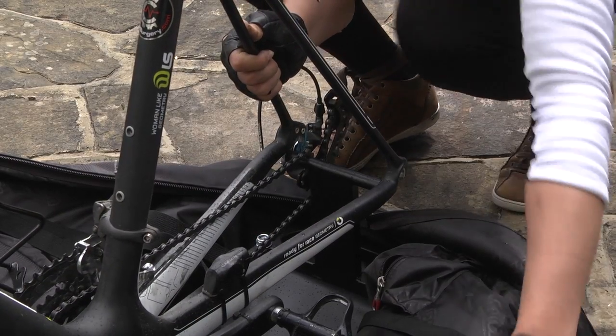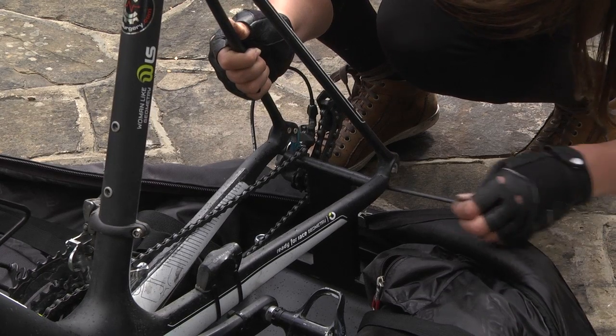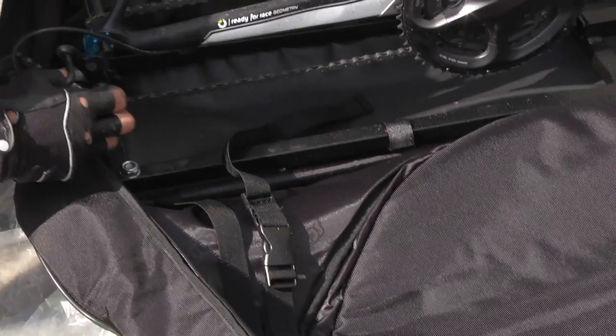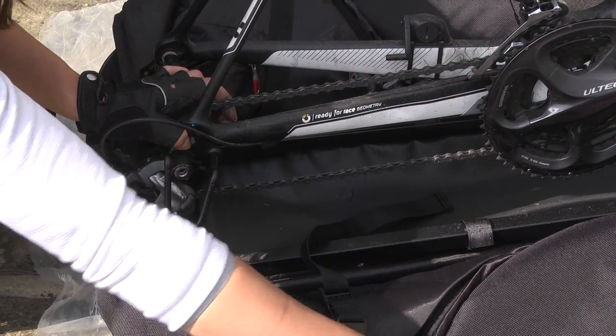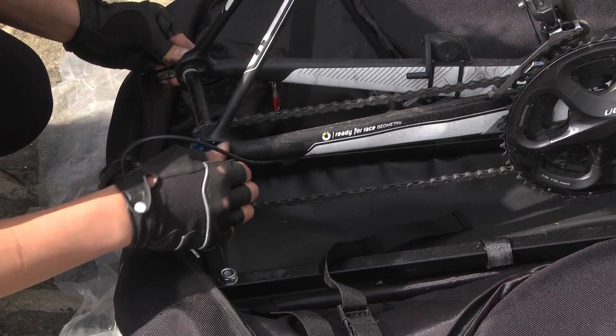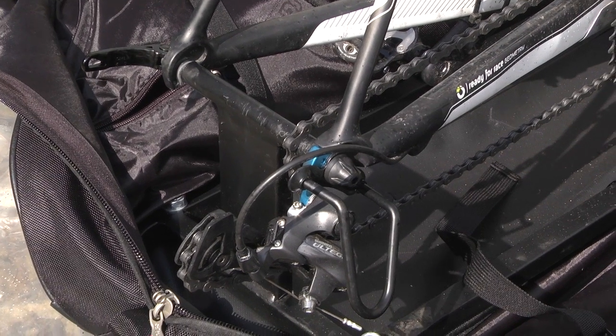Undo the rear skewer — the longer one of the two provided. Slide the skewer in place and before placing the nut back on, take the metal cage which will keep your rear derailleur safe. Pop the metal cage on and close off the skewer. Your rear derailleur is now protected from accidental knocks.